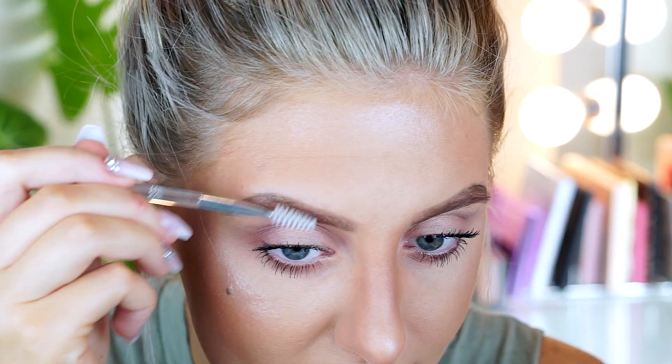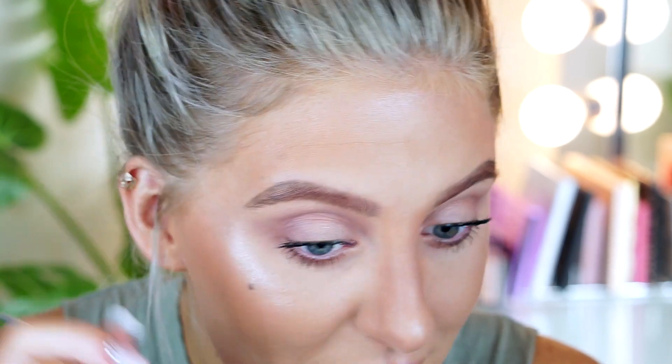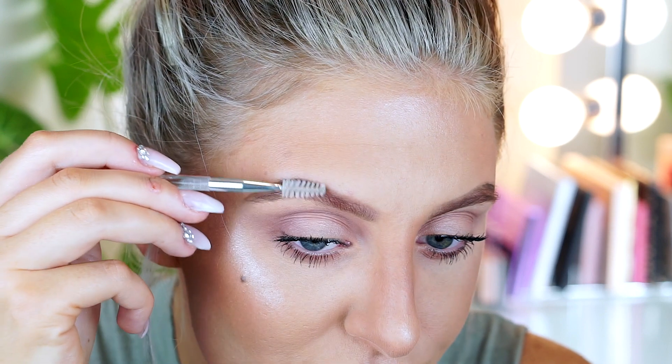After that is done, flip over to your spoolie and start brushing. This is probably by far the make-or-break step when it comes to brows, in my opinion. If you skip this step, your brows won't look terrible, but they won't have that brush-stroke, model-esque look.